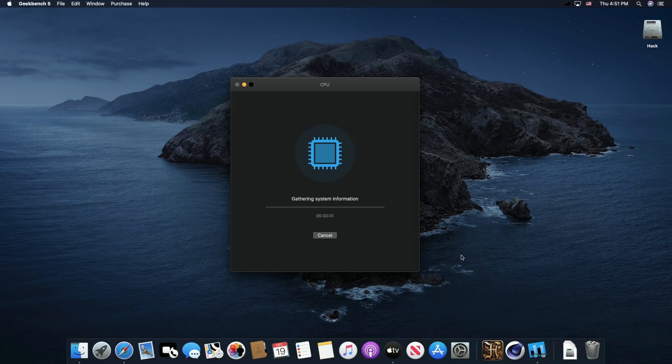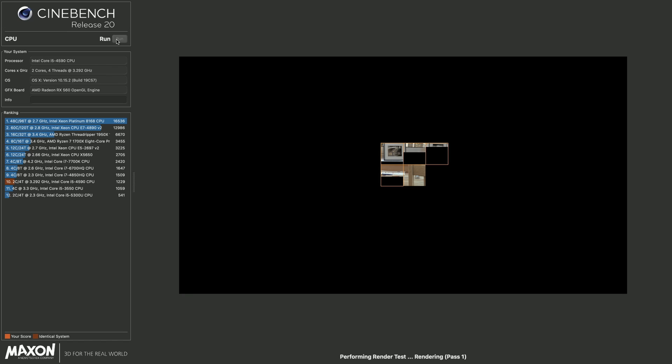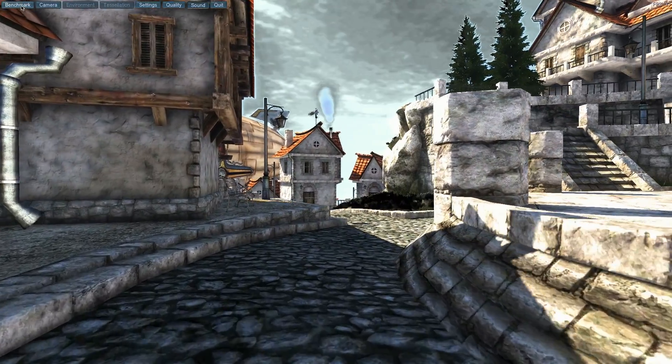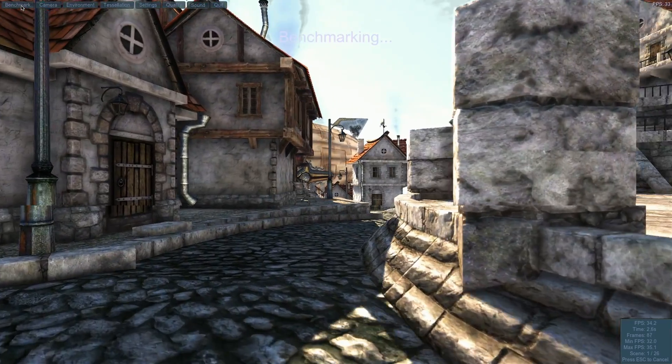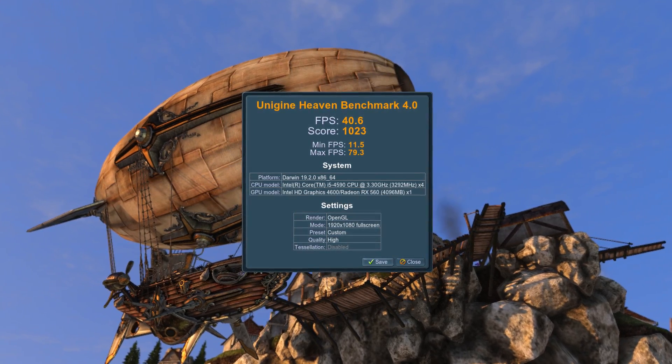Let's jump to some benchmarking. I know people love their synthetic benchmarks, so I did go ahead and benchmark some things. We have a Geekbench single core score of 904, multi-core score of 2930. Cinebench R20 is 1,229 points. Unigine Heaven tests the graphics performance — we got an average frame rate of 40.6, minimum of 11.5, and a max of 79.3. If you don't know what those numbers mean, don't worry about it, because synthetic benchmarks are only one very tiny piece of the picture. It's the actual use of the machine that shows you the performance, and this machine performs really well.